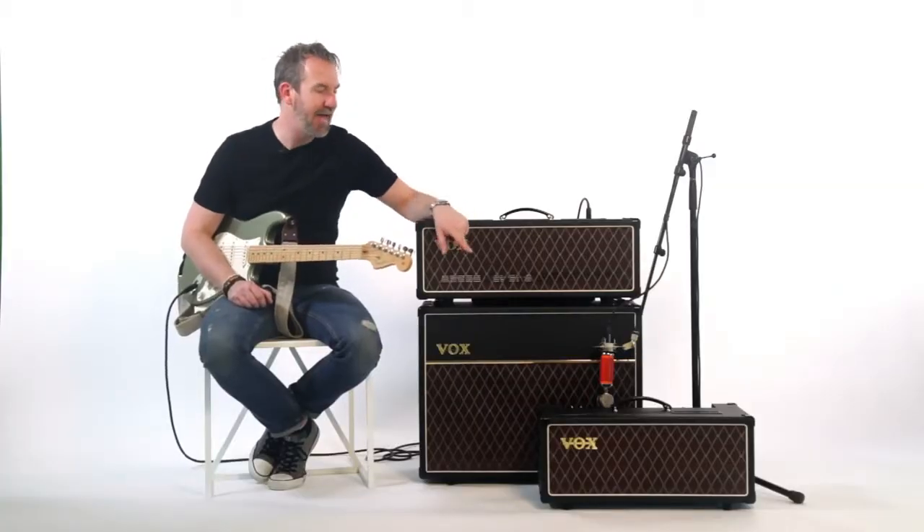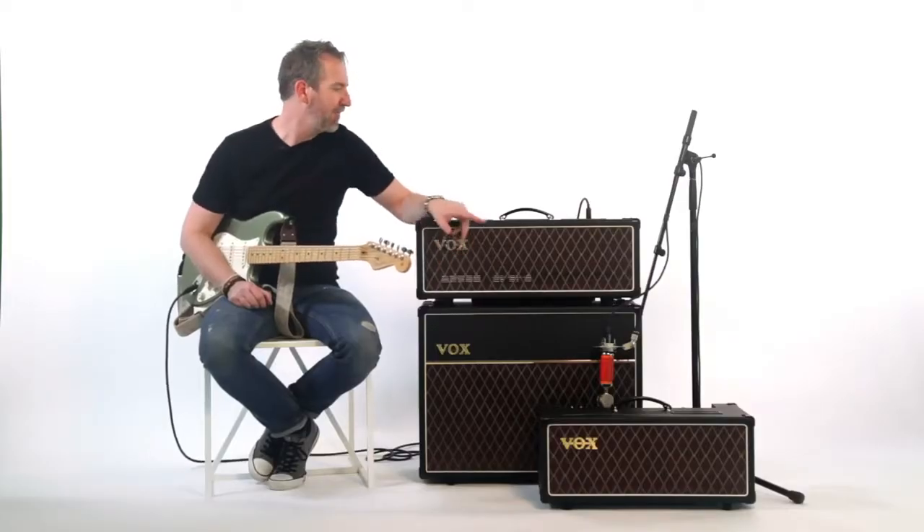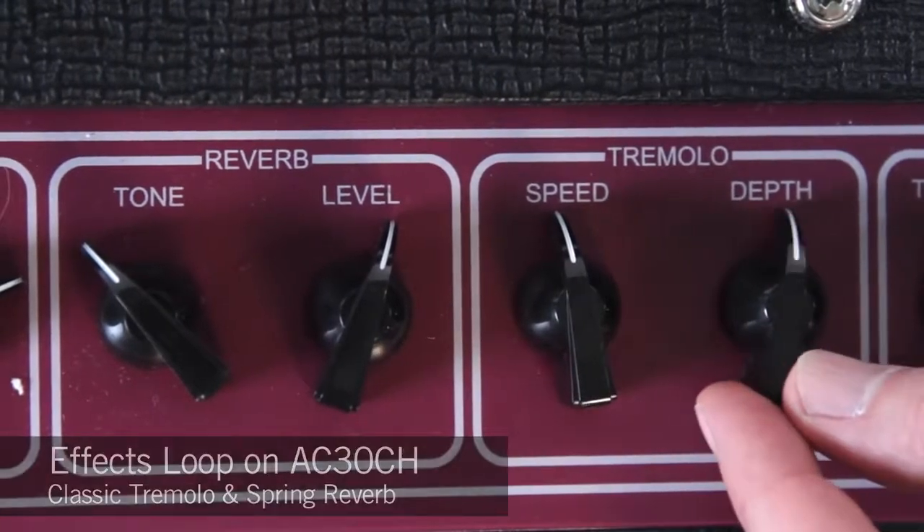On the ground next to it is the AC15, which is a 15-watt version of essentially the AC30 sound. That one also has a top boost input and a normal input. Both of them have reverb, both of them have tremolo, and the AC30 has an effects loop as well.